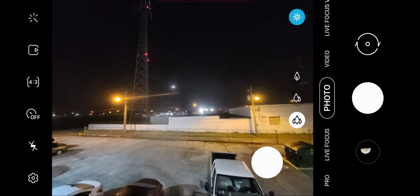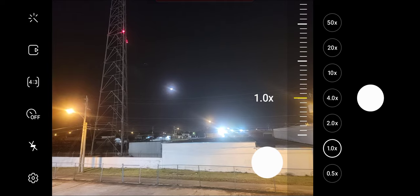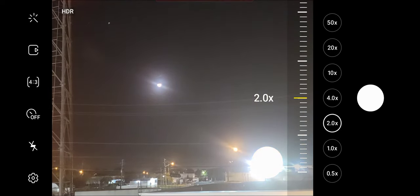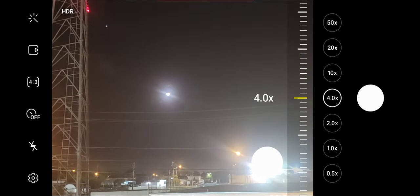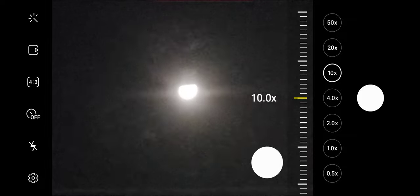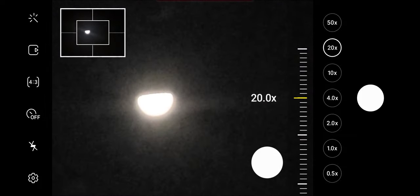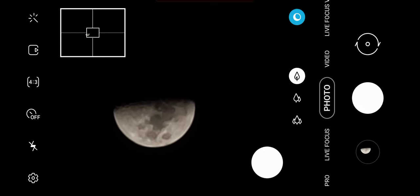Now we're going to pinch — go to one time, two times, four times. Let's do that again: four times, ten times, twenty times, and fifty times. BAM! What do you see? The moon at 50x zoom!